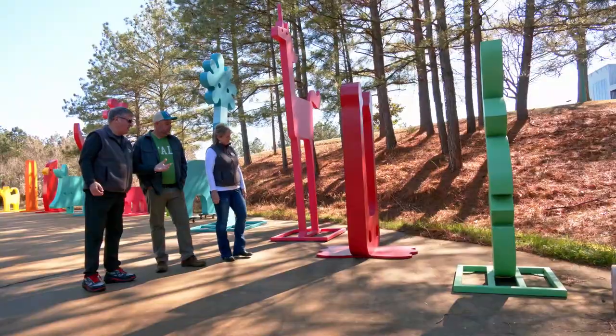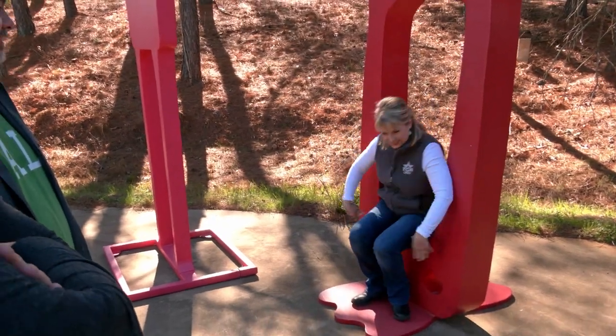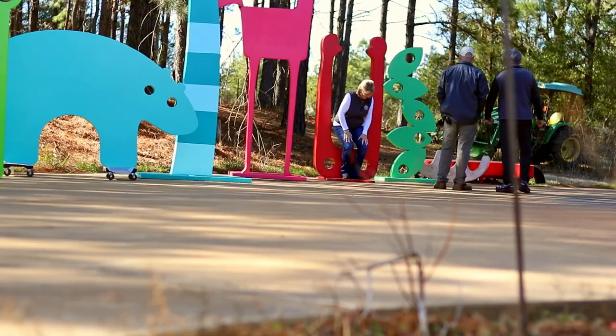This is another monster and you can sit on his head. He's upside down. Well, he's got his hands in the air.